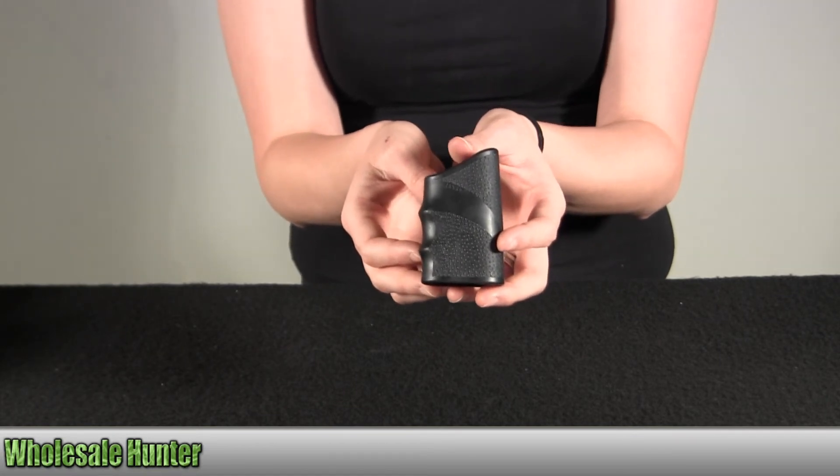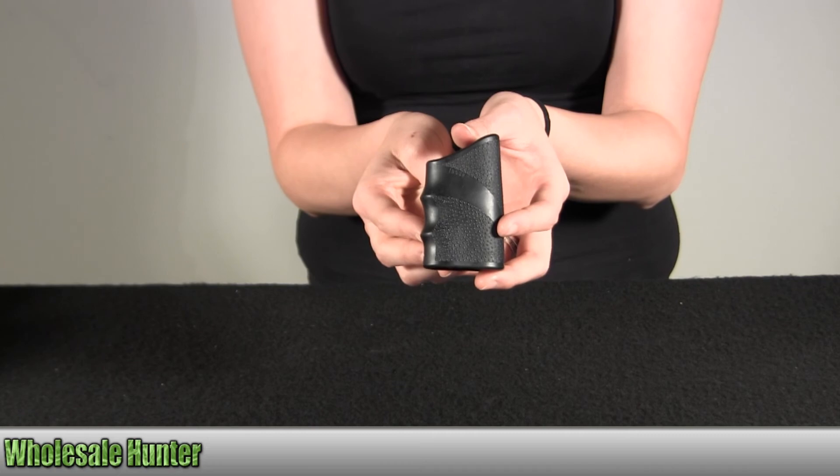And again, this is the Hundahl Tool Grip. It's small and black in color, and this is by Hogue.